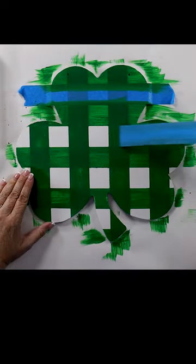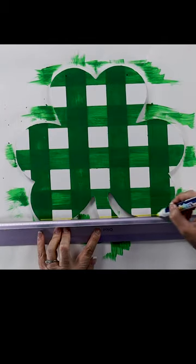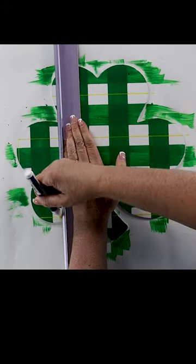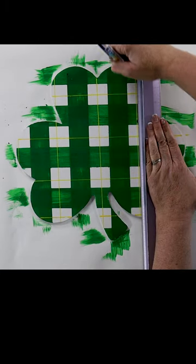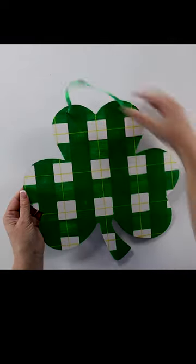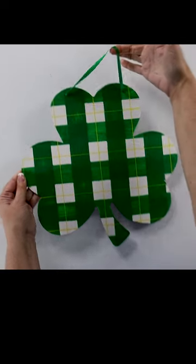That is looking so good! And there is my cute little plaid shamrock hanger. Isn't that so cute? That is so cute! Let's go!